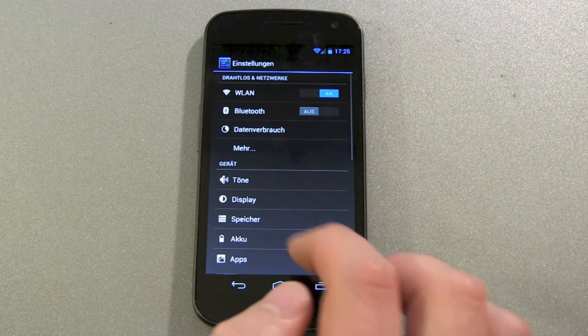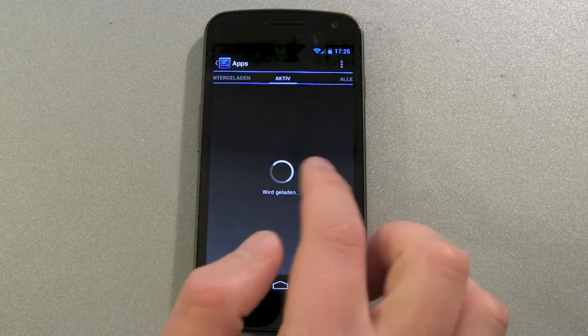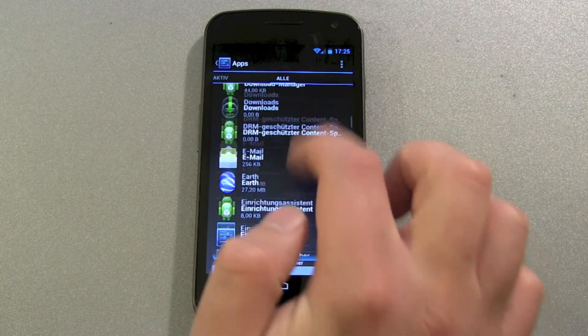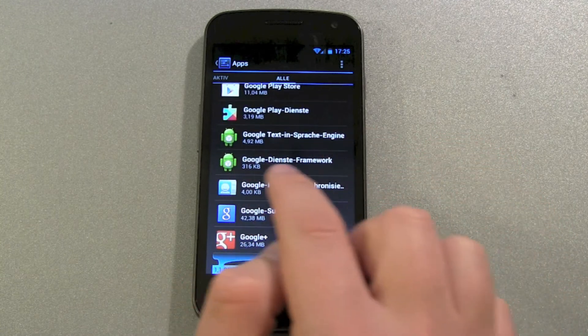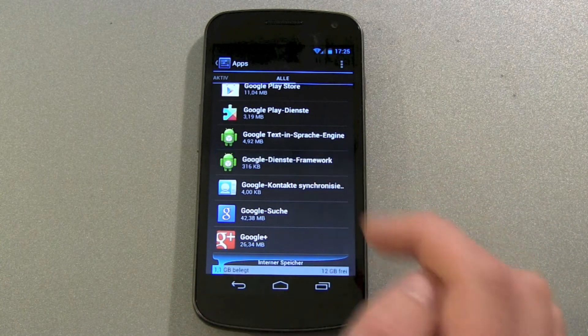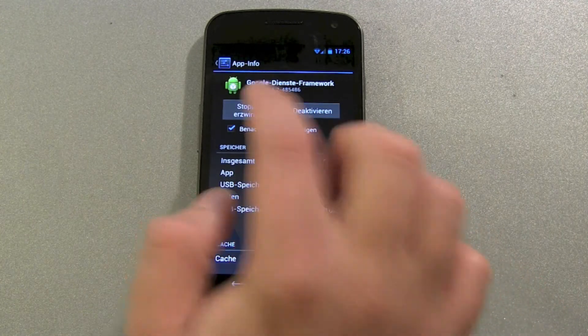Go into Settings, then Apps, and scroll right into All Apps and search for the Google Framework Services. There we go — then delete the data files and stop it.